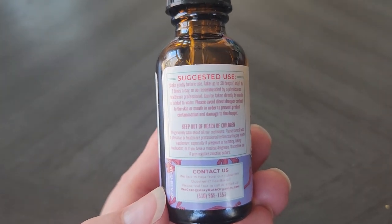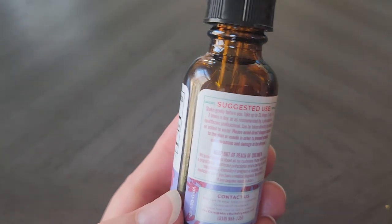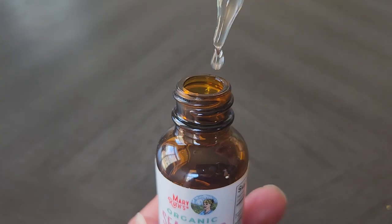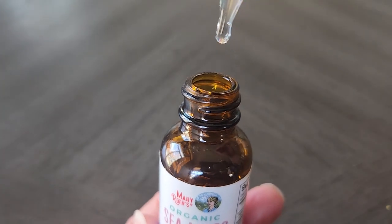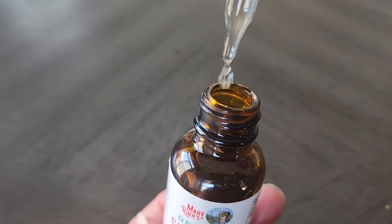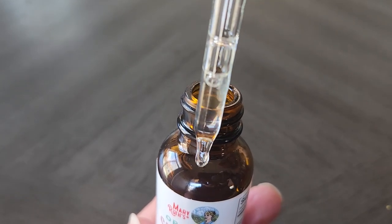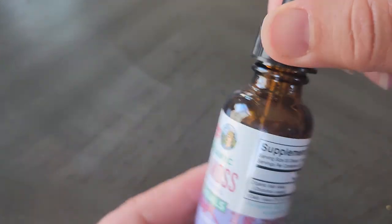This is the information on how to take it, and then I want to show you what it actually looks like so you can see. This is the dropper, and you would take 30 of these — or whatever you need to take — but this is how you would take it.